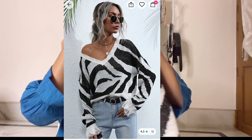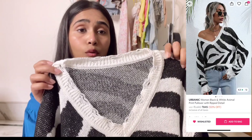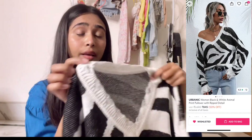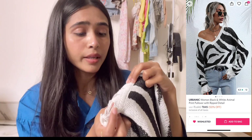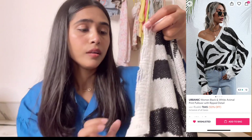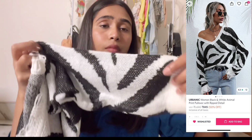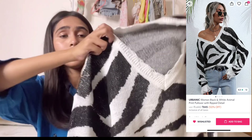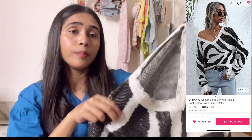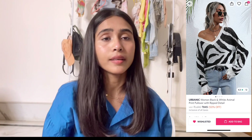The next product — I really like this one. I really like the style. This is a white and black animal print, which is really unique, and I bought it.